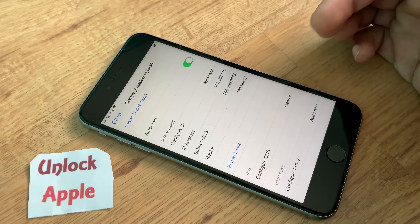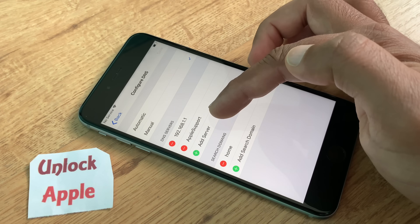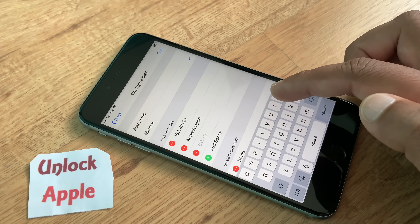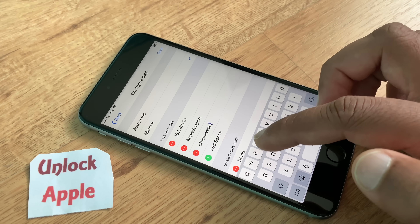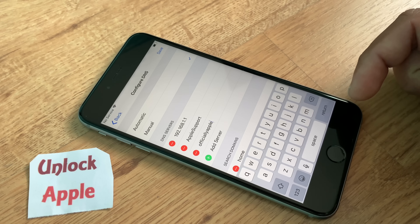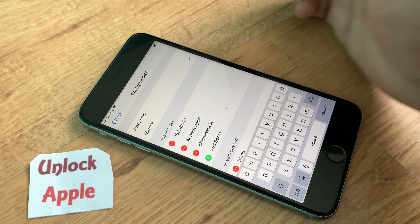Press 'Add Server.' We are going to write 'AppleSupport' without a space — capital A, capital S. Press Save. Go back, click 'Add Server' one more time and this time write 'officiallyApple' — lowercase 'o', lowercase 'a'. Press Save.